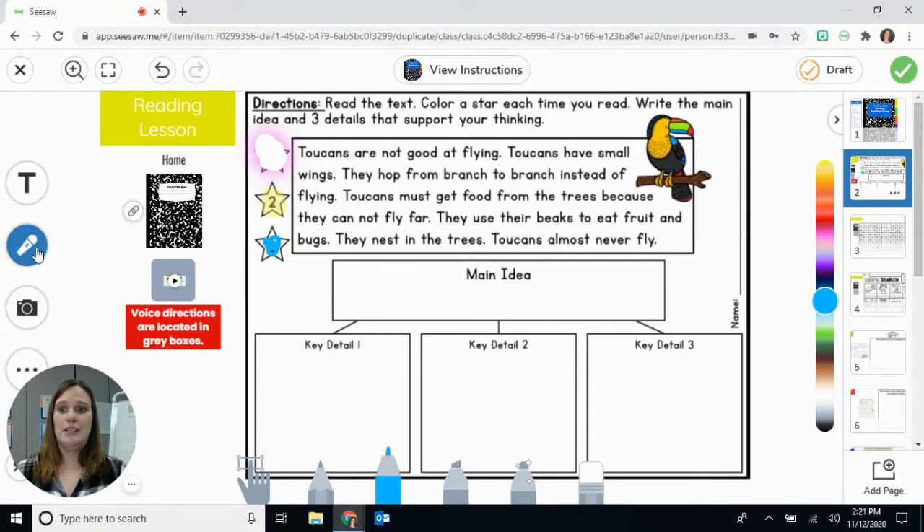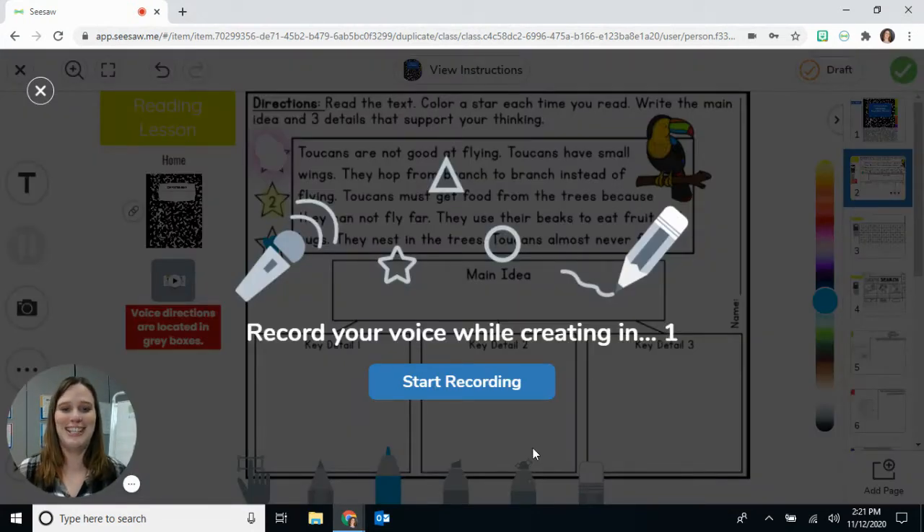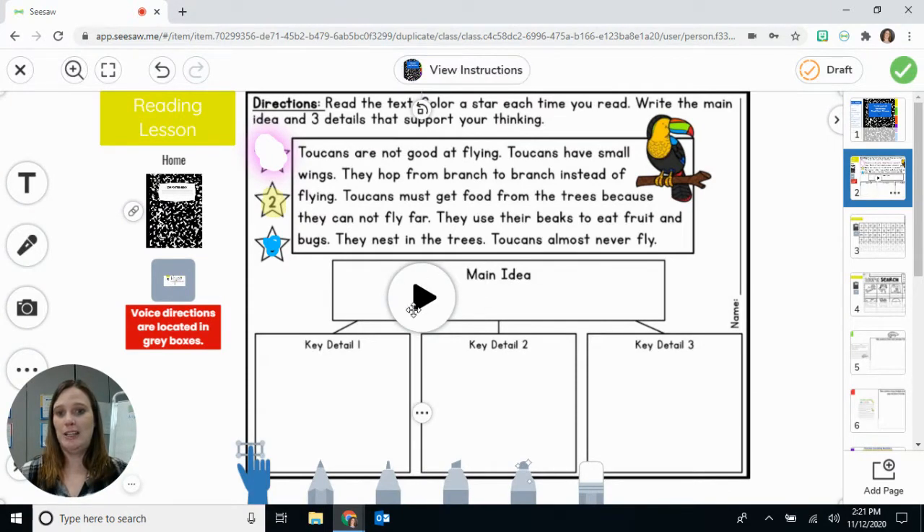For the third reading, you'll come up here and click that microphone. It will do a countdown. Oh wait — do 'start new recording.' Rerecord would have you recording over my directions, so do 'start new recording.' It's also easier for the teachers to see when you do that. Toucans are not good at flying. Toucans have small wings. And then when you're done, there's a done button up here. You'll check that and it puts a big play button in the middle of your screen — that will be your child's voice reading to the teacher. How cool is that?